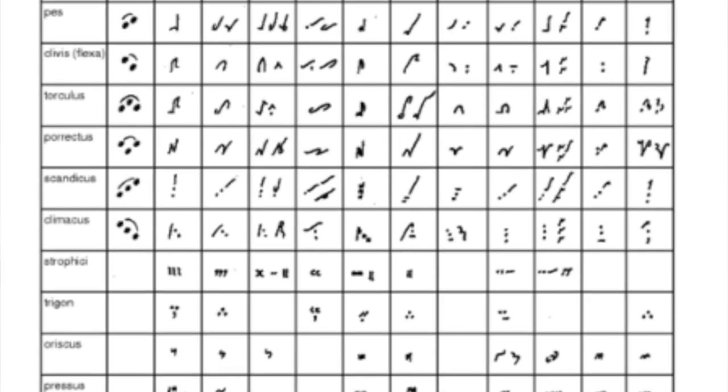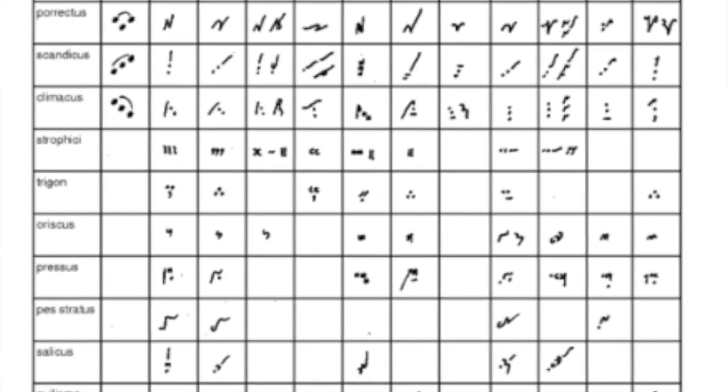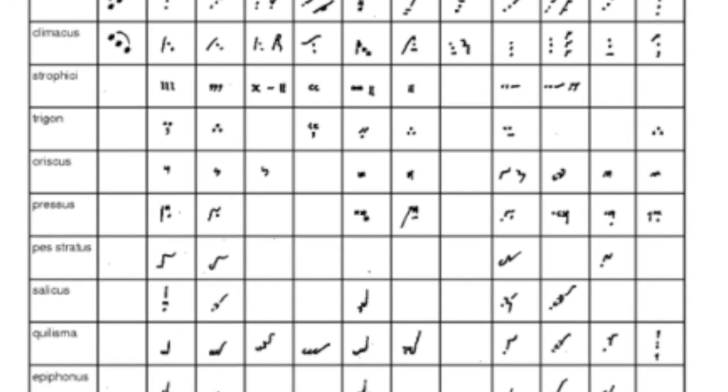So how did neums look like? Well, here we have a table which comes from the Grove Dictionary of Music, but there are many such tables and many books about medieval music, online, etc.